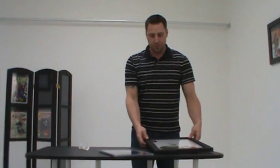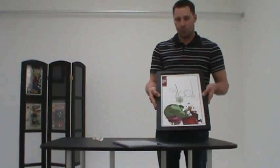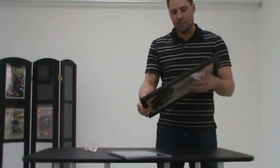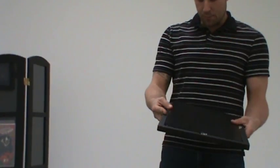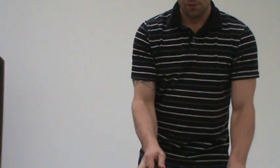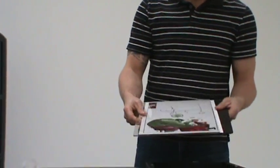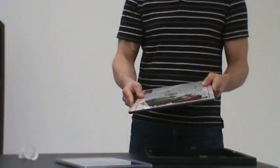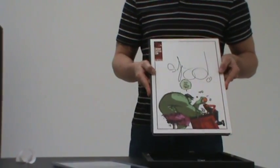A couple of our other products: the 11 by 17 print size frame. Works the same way as our other frames — has four secure tabs in the back, also has a clear front and a black back, and will also come with the same 99% UV resistant mylar sleeve to help protect all of your products.